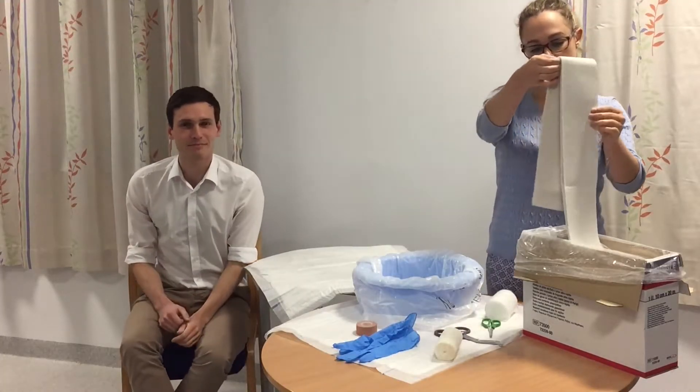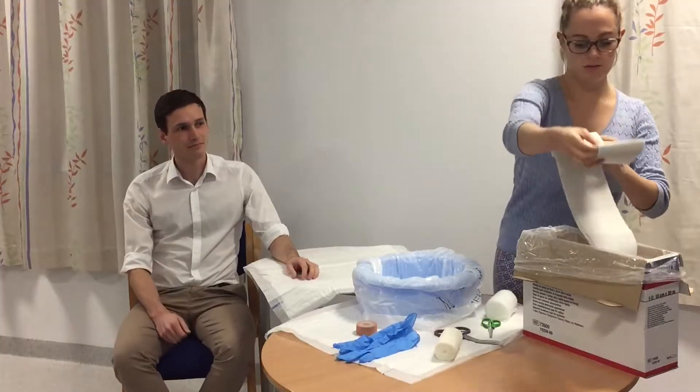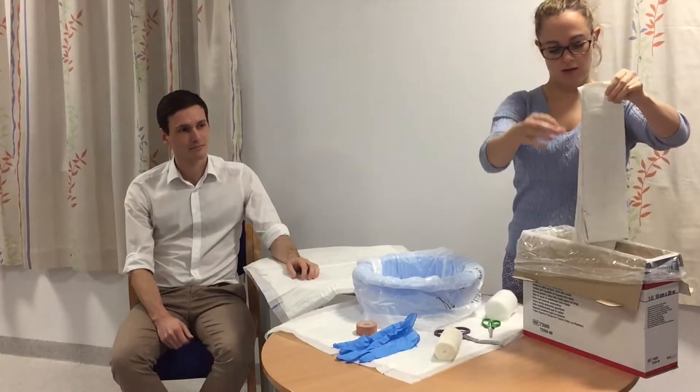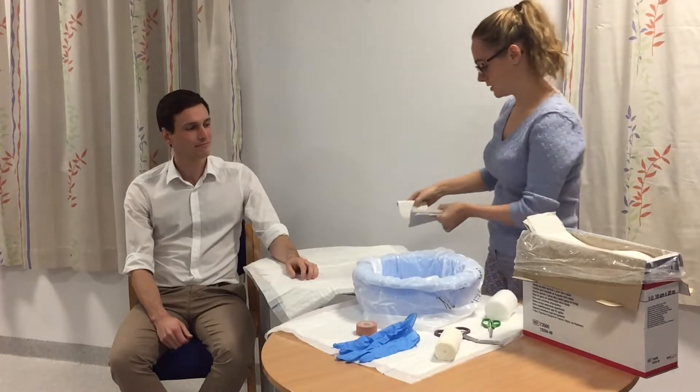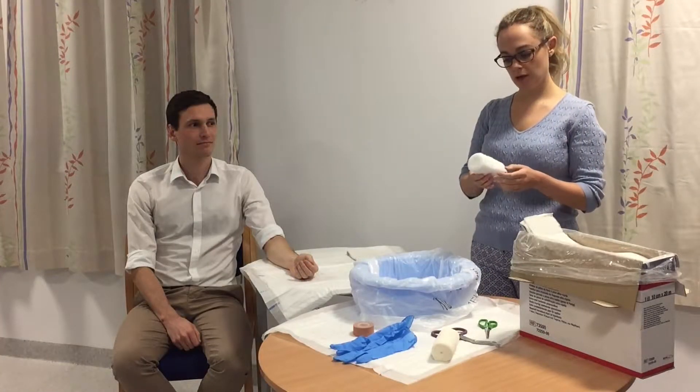We take the five strips and fold it again in three — one, two, and three — and then we cut here. Here's one that we cut earlier, which is just the right length.